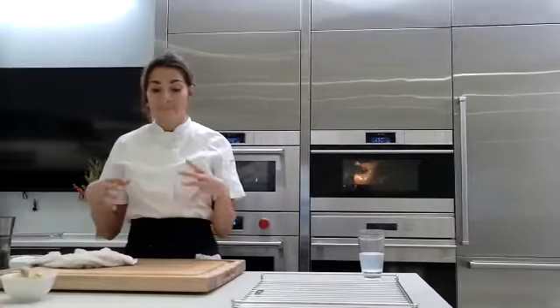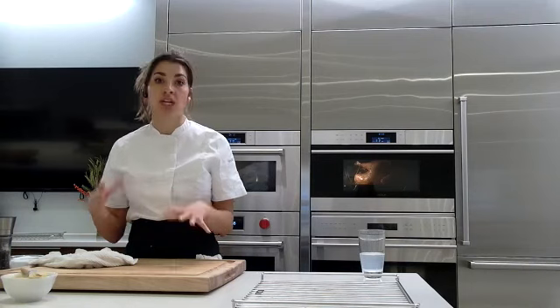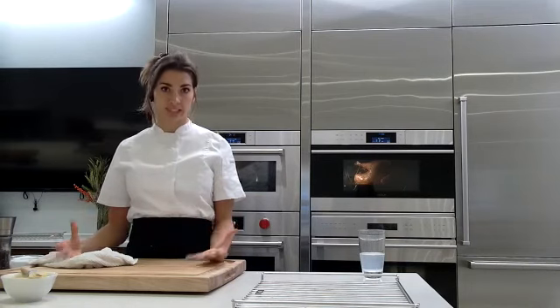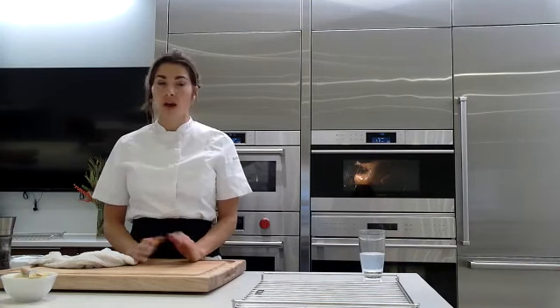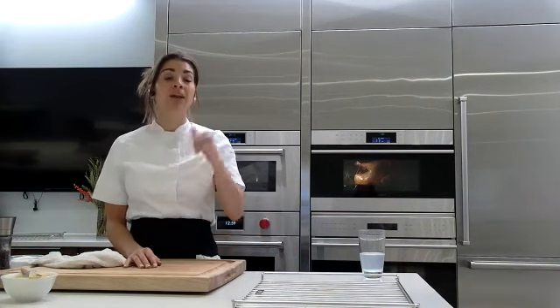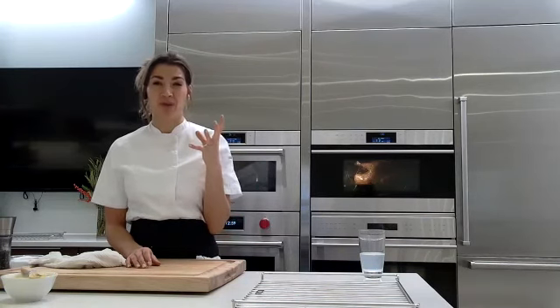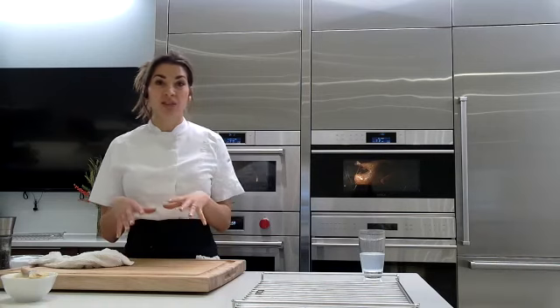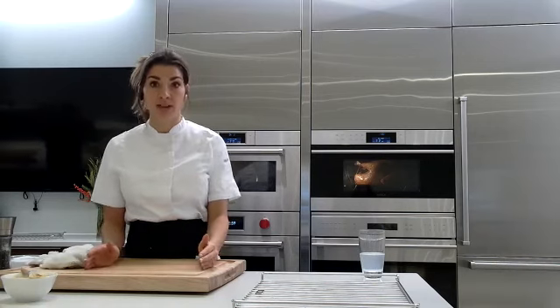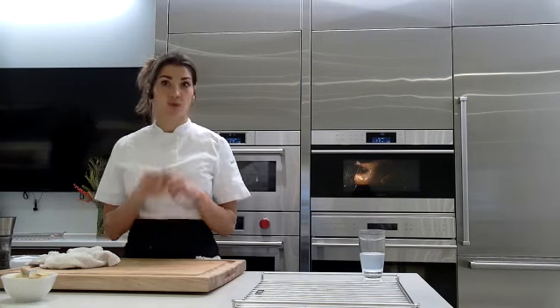Everything reheated in the steam oven is so much better than if you tried to microwave it or reheat it in a regular oven. You can even reheat eggs — we make frittatas, stick them in the fridge or freezer, pull them out, and reheat in the steam oven beautifully and gently without any overcooking or textural change. It does a really really good job of reheating.